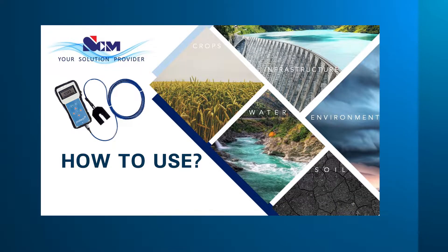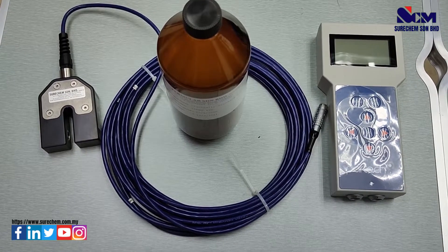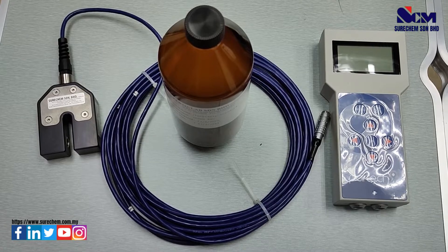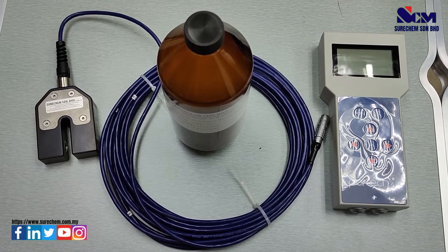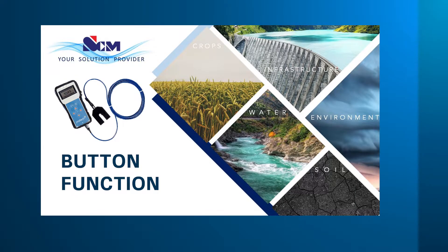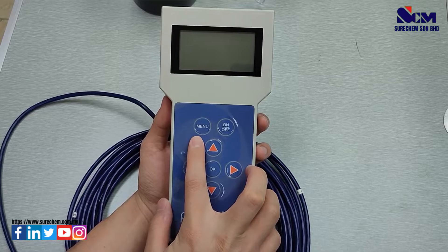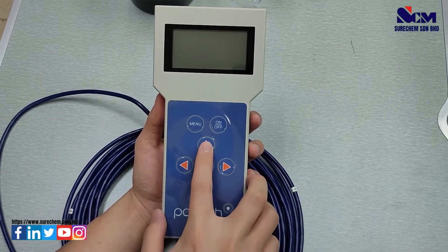In this video, we will teach you how to use the meter. I will talk about the button functions, add site and title, set calibration for turbidity and TSS, along with taking a measurement and viewing the measurement record. The key buttons are: the on/off key, menu key, select key, and the cursor keys.